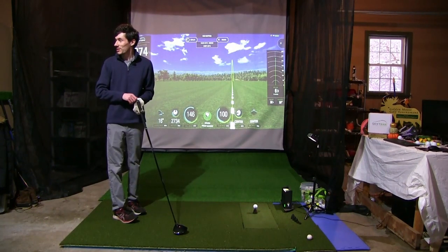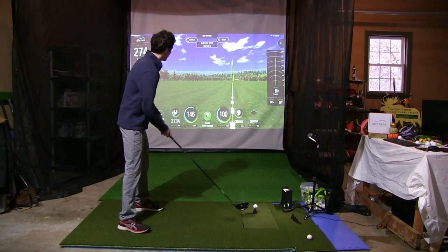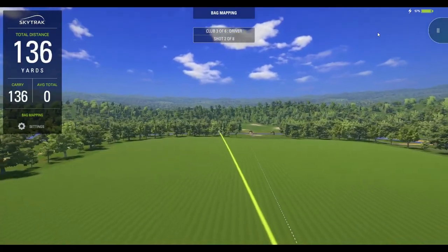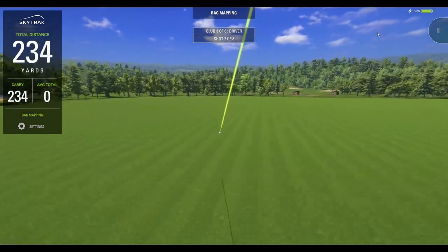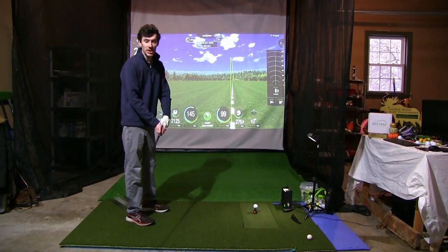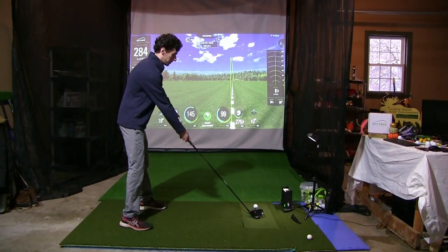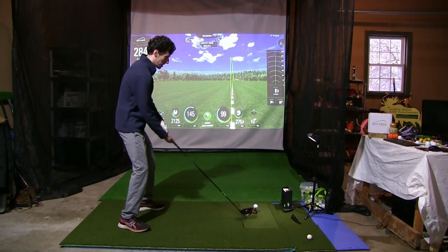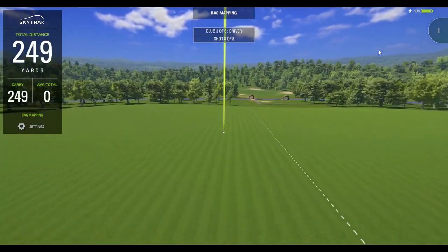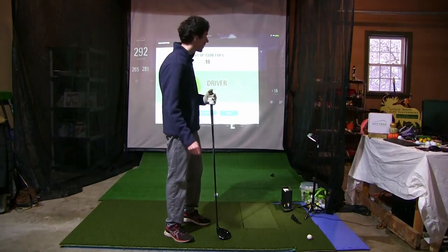We've got some audience in the background — Wavey checking out the golf. Ball number two: I hooked it, but even still, 239 carry out to 271. Last shot up here with the LA golf ball — I've got some good numbers but nothing too crazy. That is a good one to end on — beautiful ball right down the pipe, 265 carry out to 292, 2,500 backspin right on the number. Lovely.